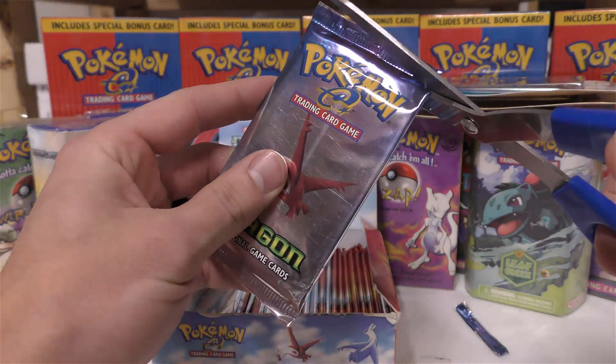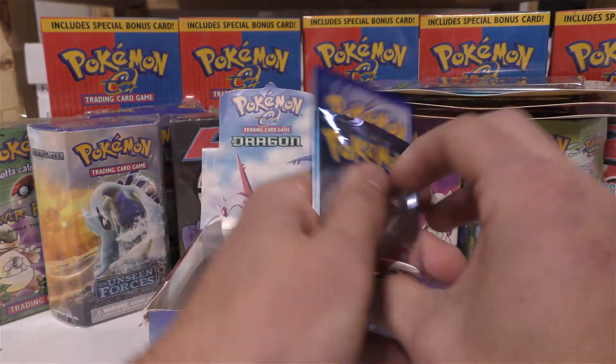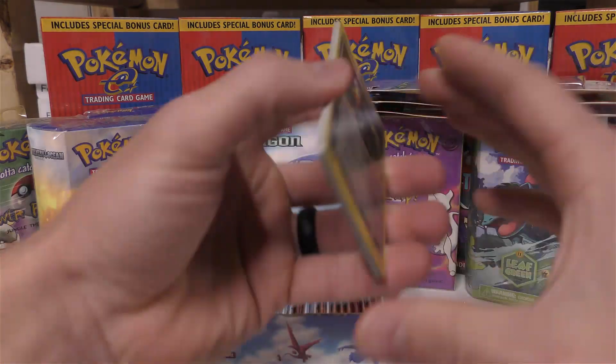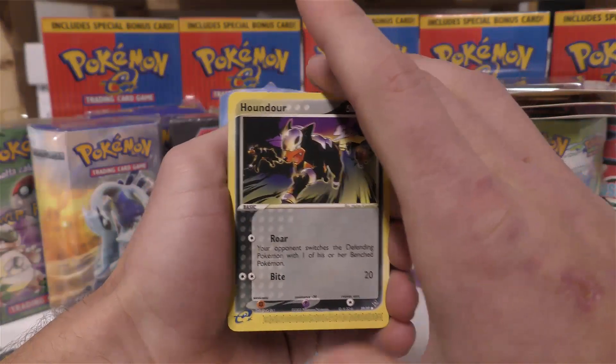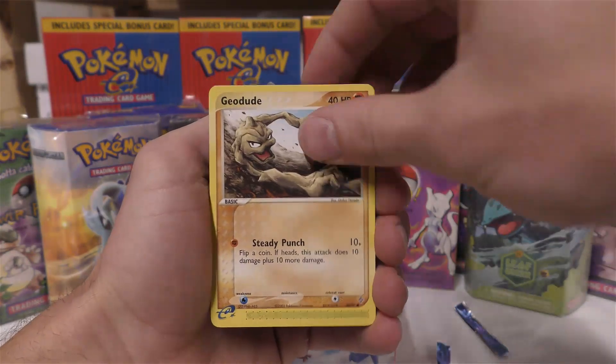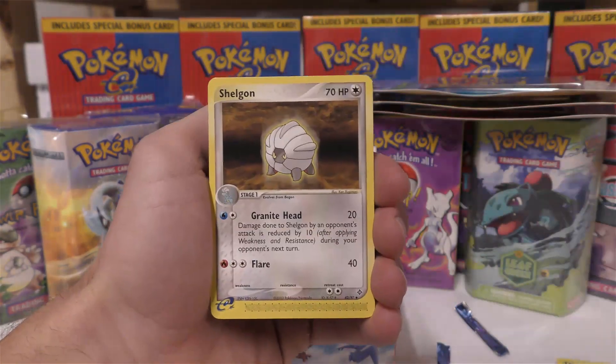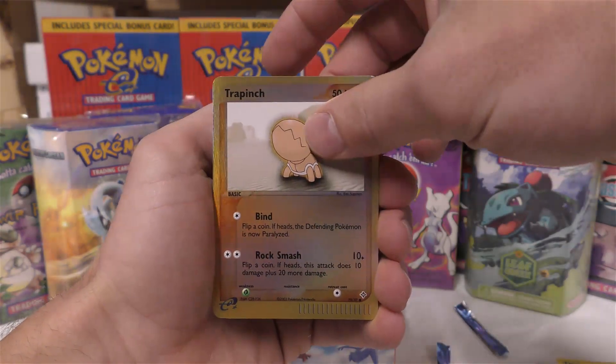I'd rather make sure that they're legit so I can sell to you guys. Alright, pack three — you can see that reverse holo peeking through the back. We got Houndour, Trapinch — it's kind of cool because if you had an EX you wouldn't be able to know it — Spoink, Trapinch, Shuppet, Shellder, reverse holo Trapinch, and a rare Magneton. Zero for three.